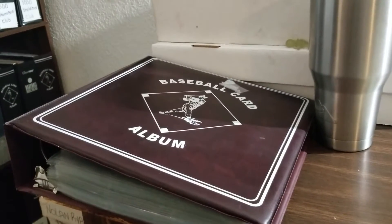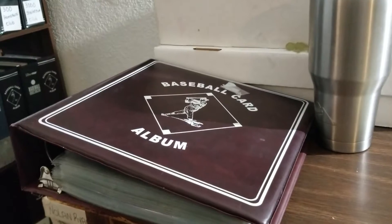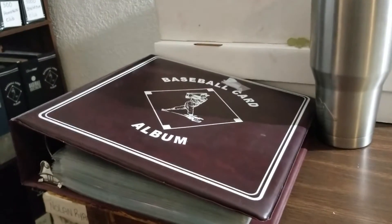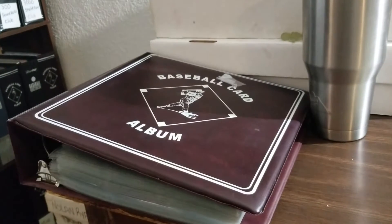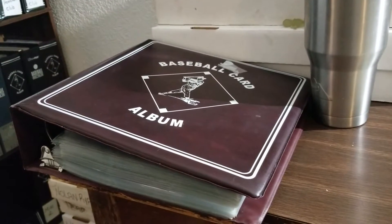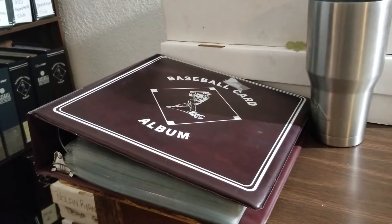Hey guys, JoeRanFan30 here with a response video to BlueJackets66's contest. He had a couple questions. One of them was: what was our inspiration? Who gave us our inspiration for collecting cards?